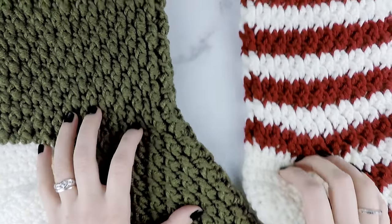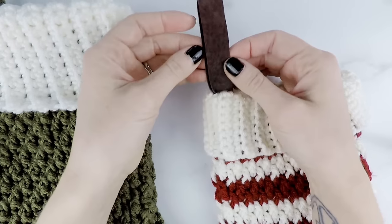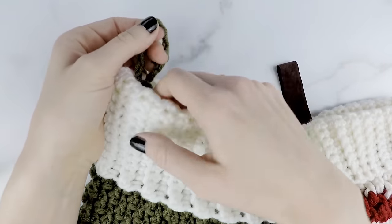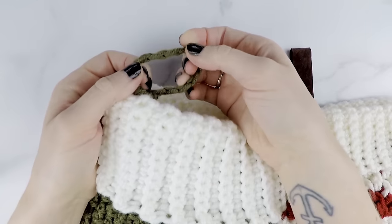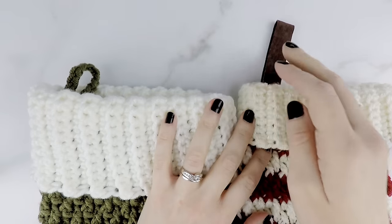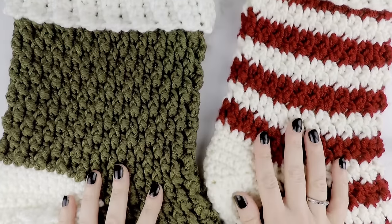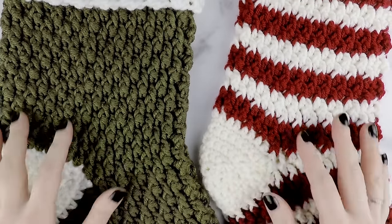Another option is if you want to add a hanging loop. This one has just a leather strap hanging loop, and in the video I show you how to do a yarn loop as well. You can really use whatever kind of material you want for your hanging loop and just sew it up on the side. If you guys are ready to get started, let's head over to our supply list and let's get making.